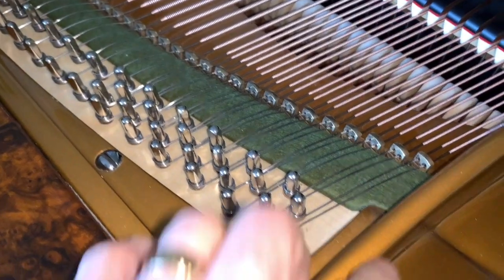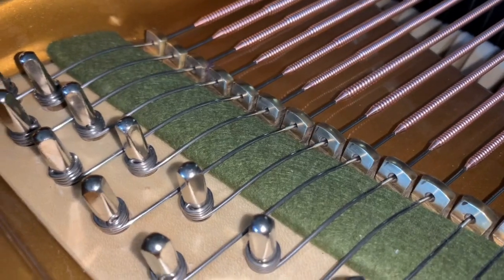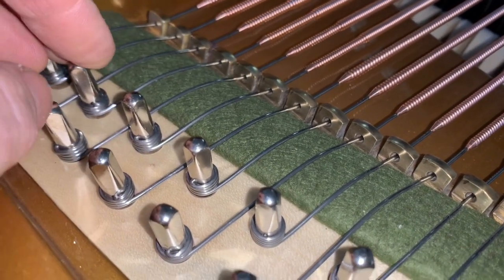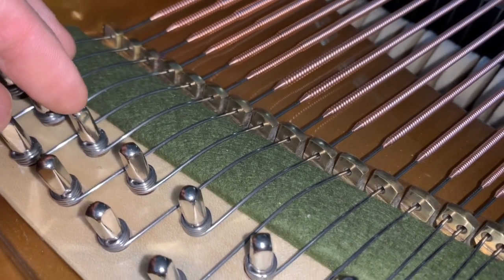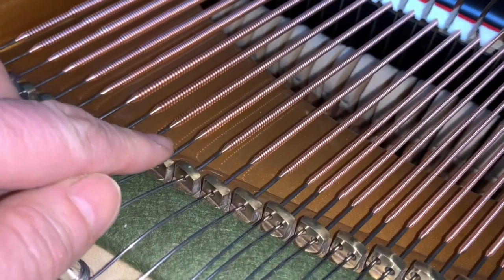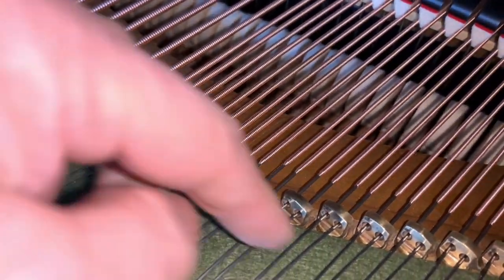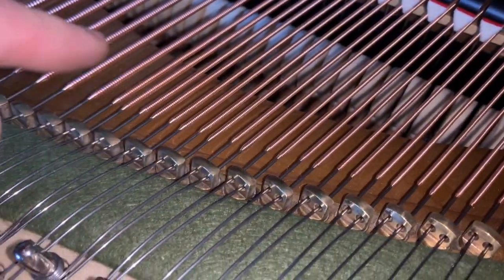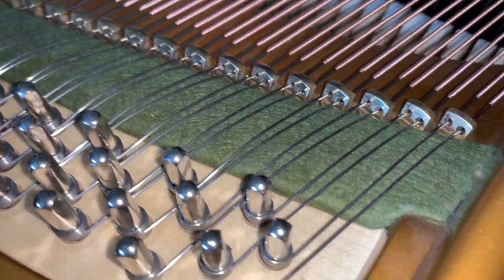Let's have a look at the bass — these are brand new bass strings. This is a brand new wrest plank — a Delignit multi-layered wrest plank. And these are nickel pins instead of blued pins here. You can see the bass string line again — as accurate as possible. That's the pride of string makers, to get their line really, really accurate, and reasonably close to the agraffe too. That's the sign of a good string maker. We'll have a listen to them in a minute.